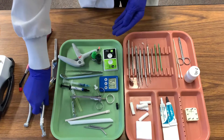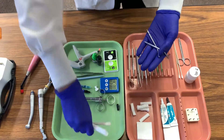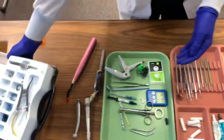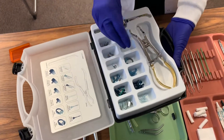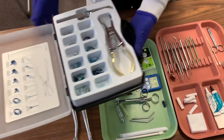Once that is completed, you will then take the air water syringe and HVE to rinse and dry our cavity preparation. Since we will be working on a class 2 restoration today, we will need to place a sectional matrix band. The function of this is to replace missing proximal areas of the wall cavity preparation.